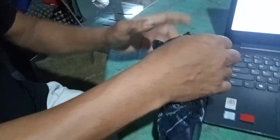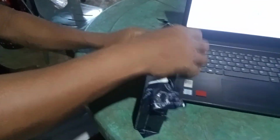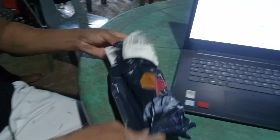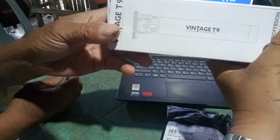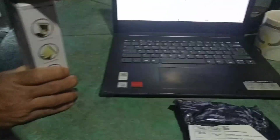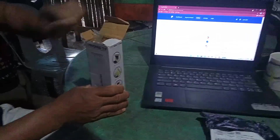Let's unbox it, let's see if it is good. So this is a portable razor that we ordered from Lazada. This is it — Vintage T9, that's its name. Let's take a look at the picture and check if it's really good, then we'll test it to see if it's okay.